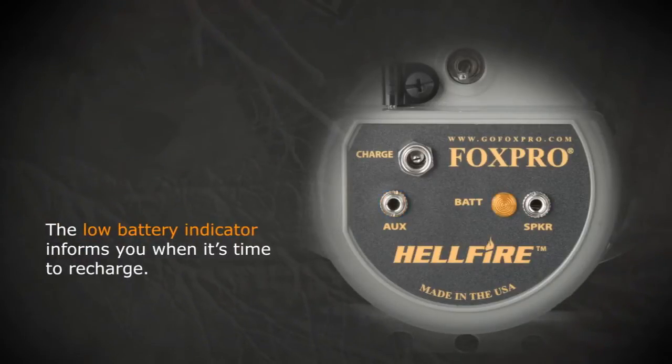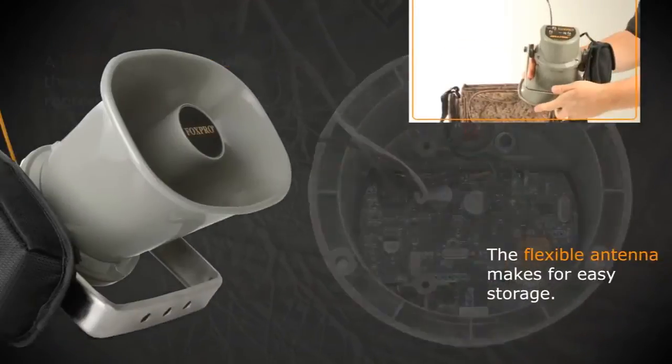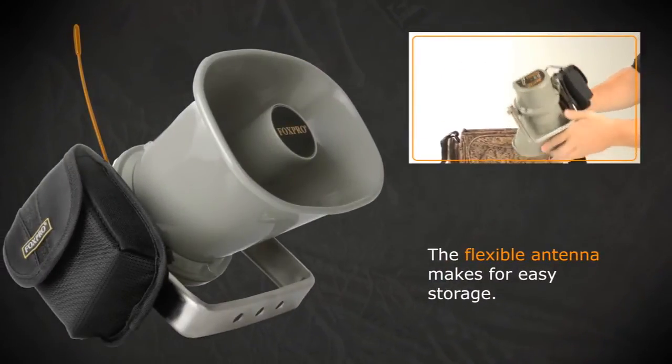The low battery indicator lets you know when it's time to recharge. A USB port located inside the unit allows for easy reprogramming of sounds. The flexible antenna makes for easy storage and transport.